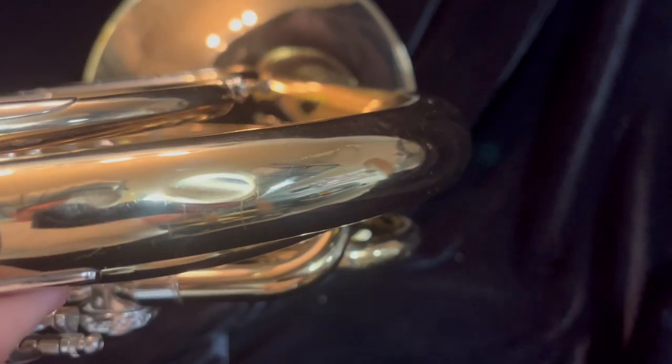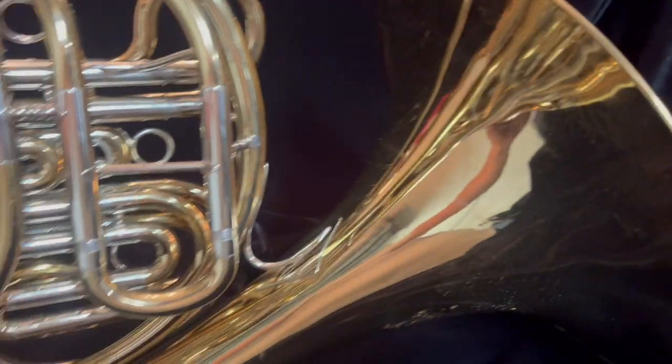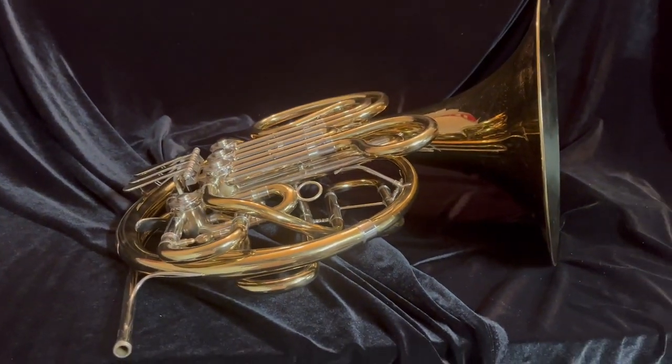There are a few minor dents — some right here in the bell tail can be seen here, nothing major. There's a dent taken out here pretty clearly at one point. But this is overall an excellent Holton H180 that is worthy of being really played well.